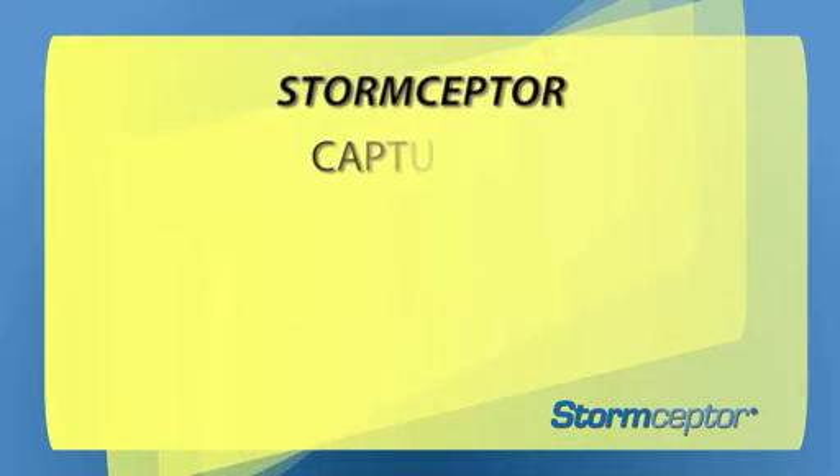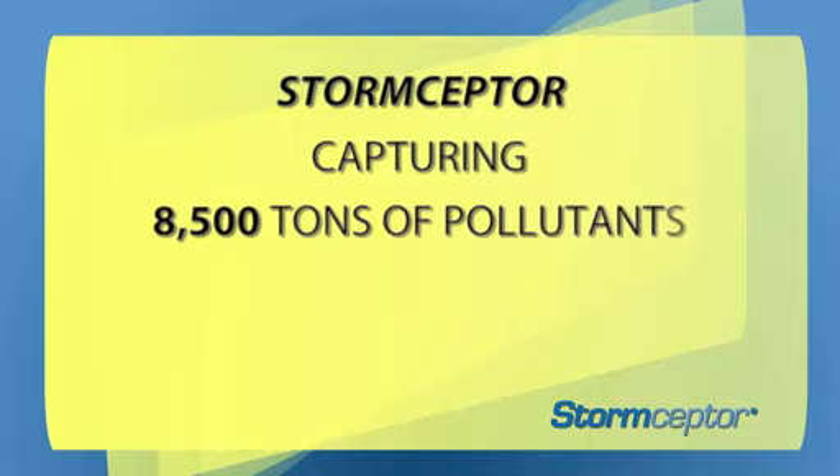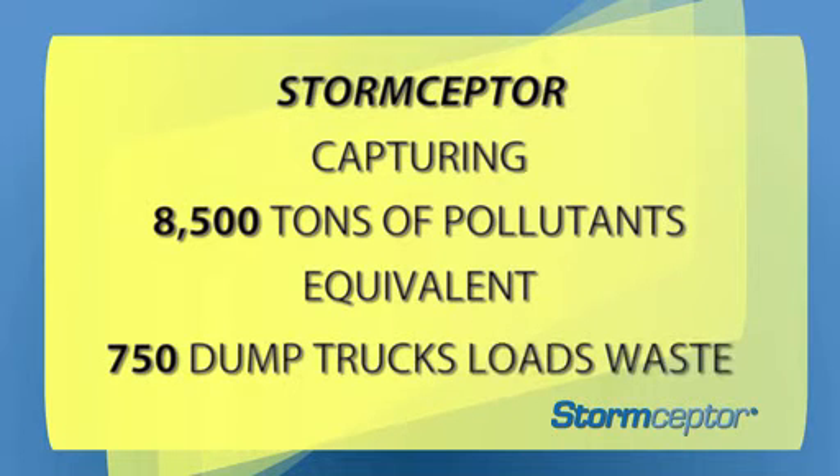With over 35,000 installations worldwide, the Storm Scepter brand captures over 8,500 tons of pollutants each year. Capturing 8,500 tons of pollutants is the equivalent of over 750 dump truck loads of waste being kept away from our beaches, lakes, and rivers.